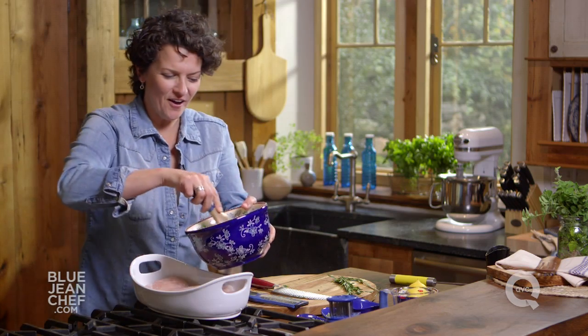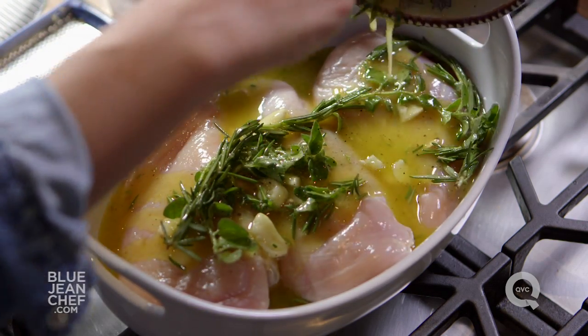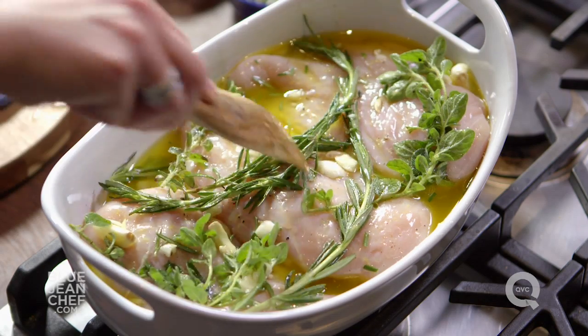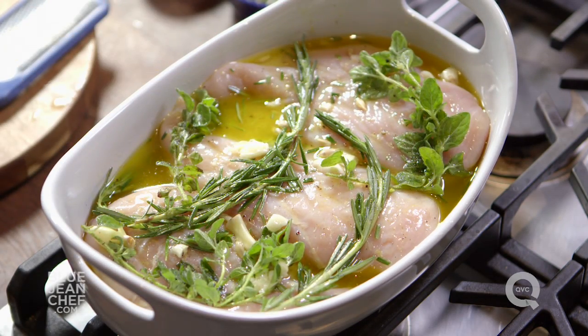Pour the marinade on top and this is good to go in about 30 minutes. Longer is better — if you have overnight, do it overnight — but if you're in a rush like most of us are, 30 minutes will be fine. If you're going to marinate this for longer than 30 minutes, you'll want to cover it and put it in the fridge. Up to 30 minutes, it's okay to leave it on the counter.